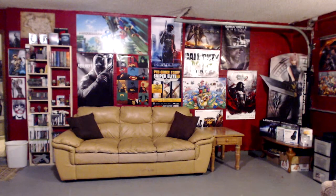Alright here we have the first wall. We have a couple of DIY shelves there with some games and books. A lot of the posters of games we like, couch and such.